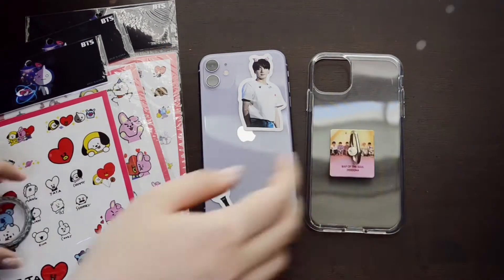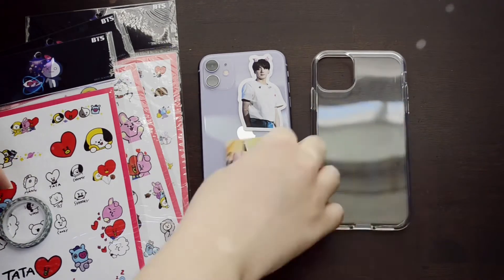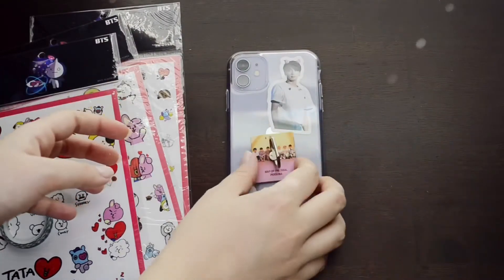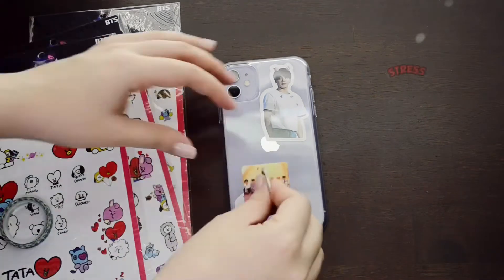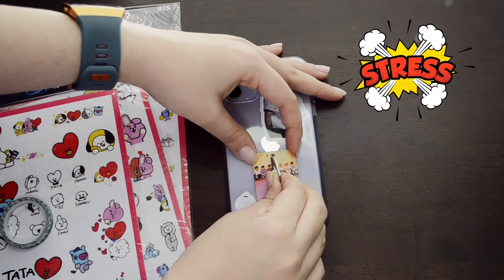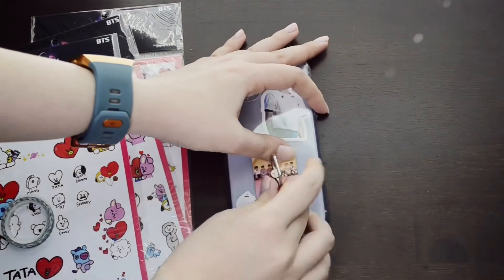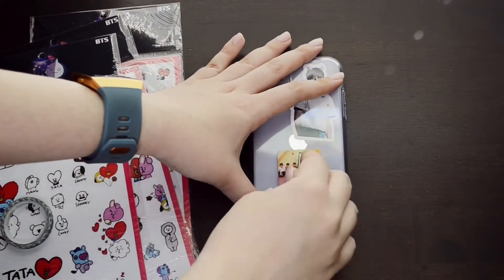I'm making sure I still have space for my ring holder thing because I didn't want it to cover any stickers. Then comes the most stressful part of the whole video — committing to placing the ring holder and sticking it onto the case. It feels a little lopsided but you can't really tell, and yeah, here's me trying it out making sure it works properly.